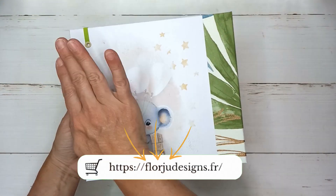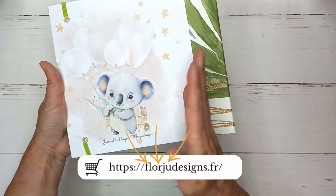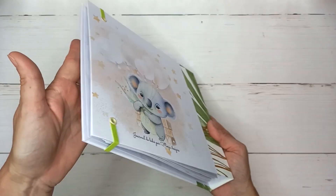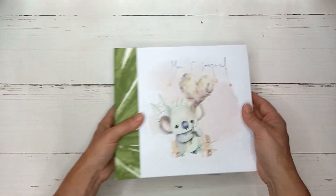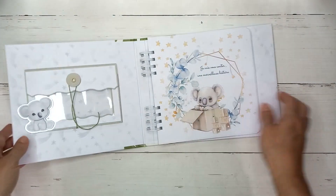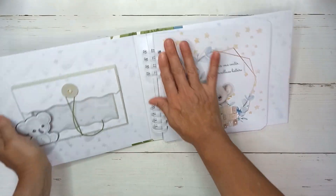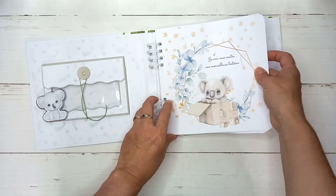J'aurais pu aussi couper la page pour la décaler un petit peu, mais ça ne me dérange pas. C'est plus ou moins centré par rapport à ceci, mais c'est vrai que visuellement, ce n'est pas centré par rapport à l'album entier. Comme j'ai dit, j'ai utilisé pour celui-ci une spirale 1 pouce, donc c'est une assez grande spirale. Vous voyez qu'il y a quand même encore pas mal de place, mais c'est simplement qu'à force de rajouter des photos, ça va nous faire beaucoup d'épaisseur.